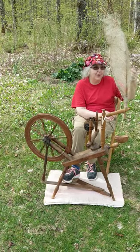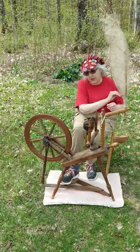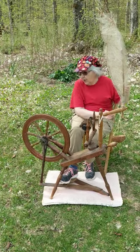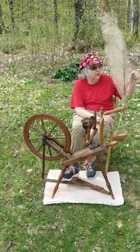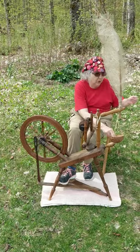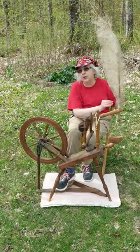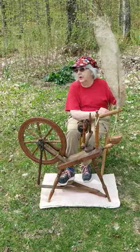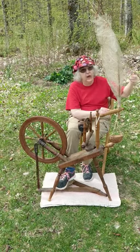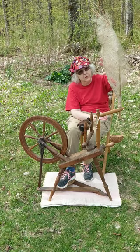Today I'm spinning flax fiber into linen yarn. This is an old wheel — when I say old, most flax wheels that are around today might be from the mid-1700s to 1800s. The flax fiber I have wound onto my distaff.